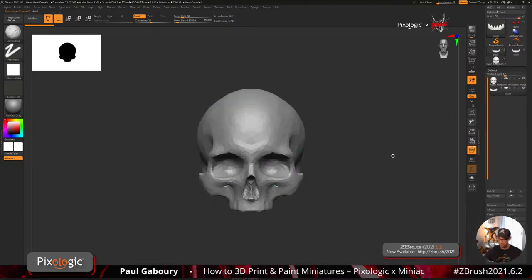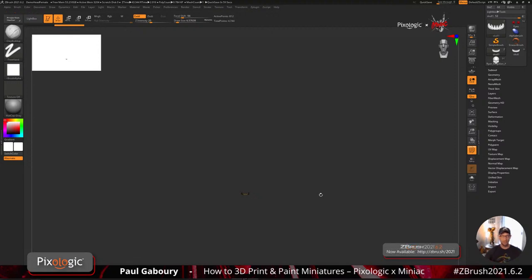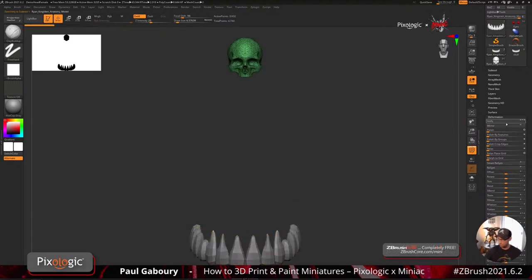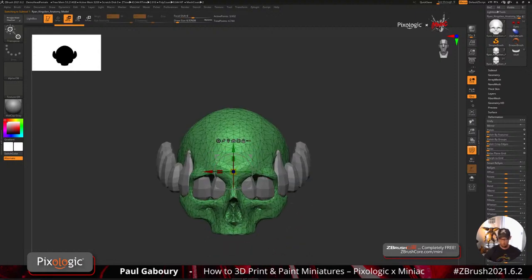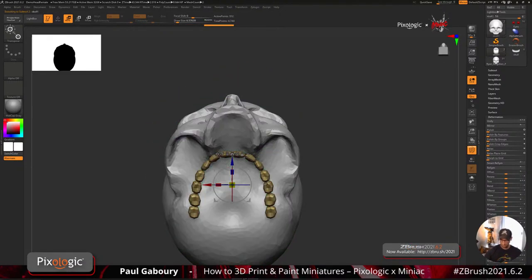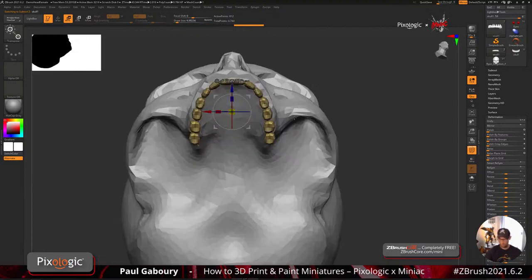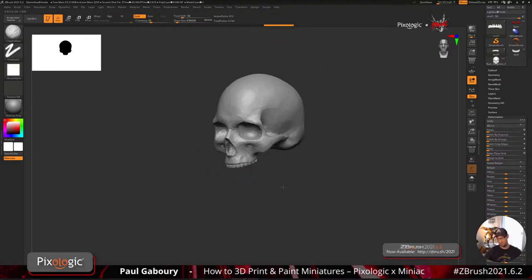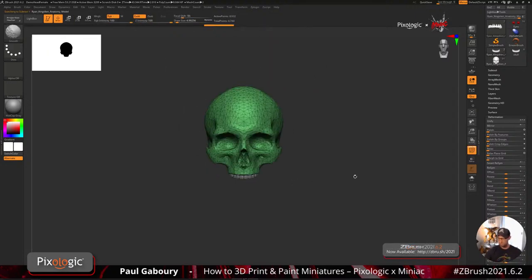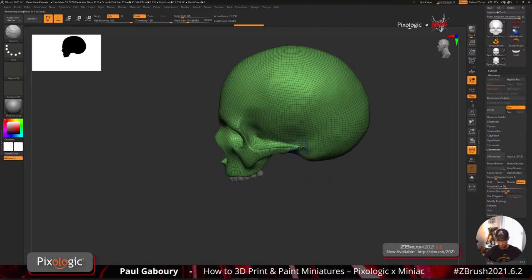Now I'll append the teeth — they're going to be a completely different size. I'll unify the teeth and unify the skull so they're both sitting at the center. Then I'll make the skull bigger so it makes more sense relative to the teeth, and make the teeth smaller. Since we're printing this, I don't want to pull things out too much. I'll do a Z Remesher on the skull since it's not clean — and the reason I picked this skull over the other is it's already closed off, which is beneficial for printing.